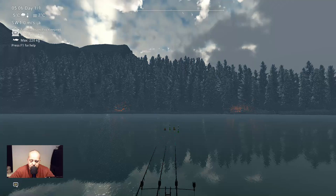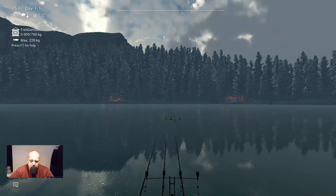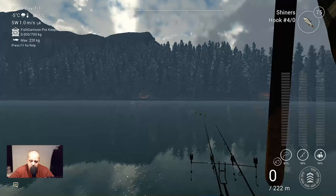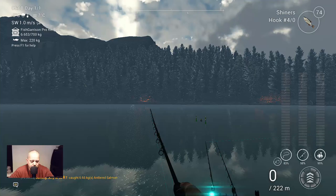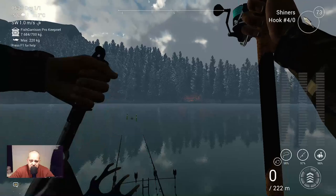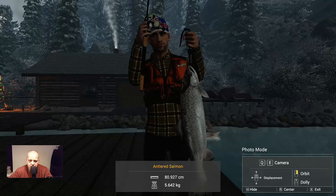Let's see if we can catch one — I think we will. Rod number 1 is going. Come on — yes, there we go! As you can see, here we got the antlered salmon. Very nice. Let's check the second rod — let's hope that's another one. Yeah, here we go, we got another one on rod number 2. Very, very nice guys. Let's look at it. It's a very funny looking fish, guys — an antlered salmon.